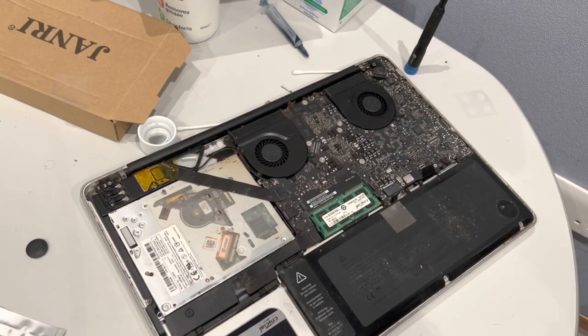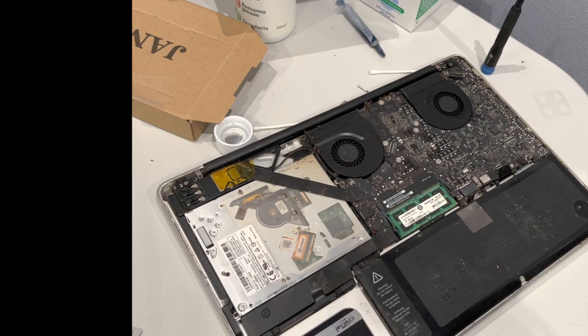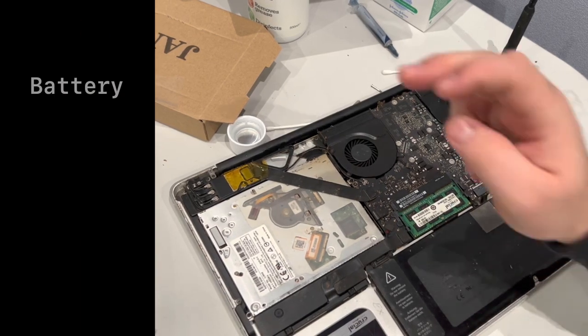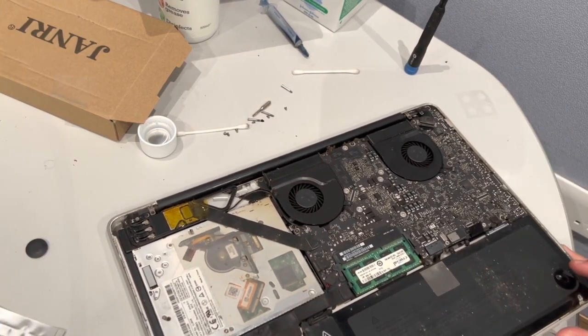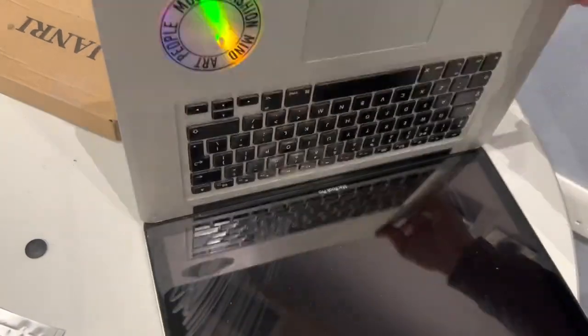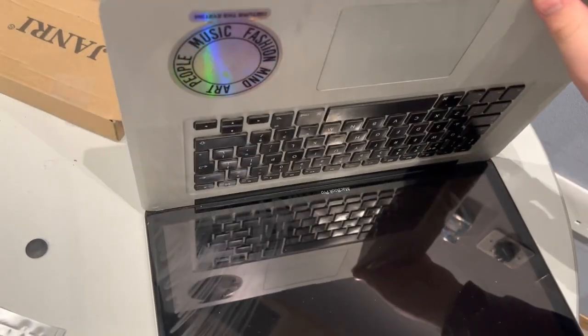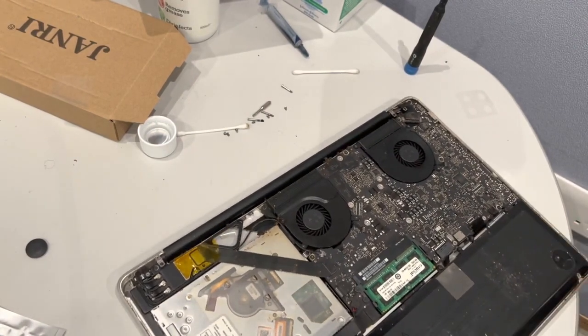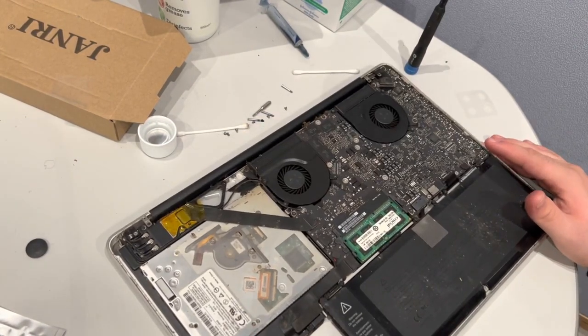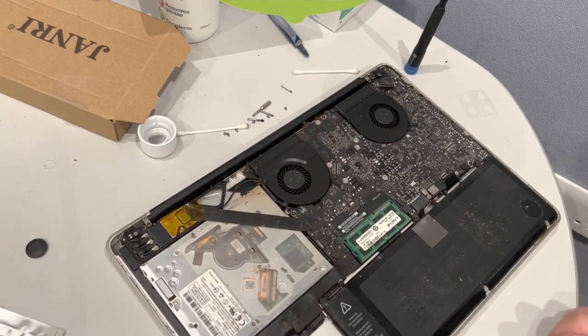Hey guys, welcome back to this week's iFixit video. In front of me I have a 2012 MacBook Pro. It's come in for a battery replacement, a Wi-Fi antenna replacement, and a trackpad replacement, which is something I haven't done on this machine before. So we're gonna do this together — there's not actually anything wrong with this one, I think it's just worn out. So without further ado, let's get right into it.